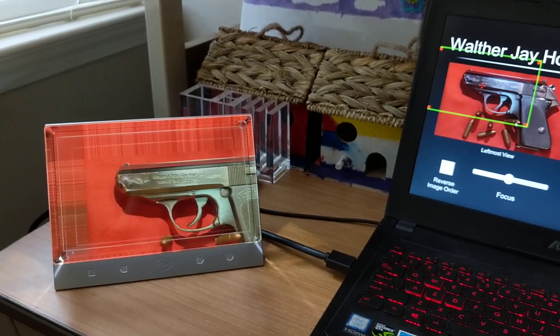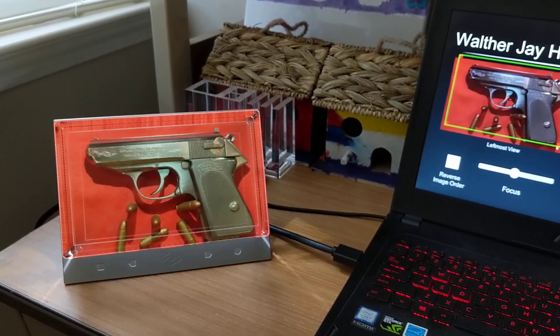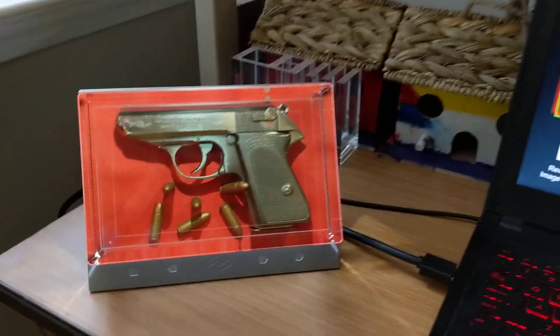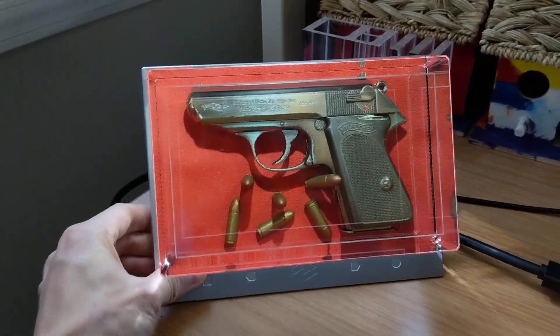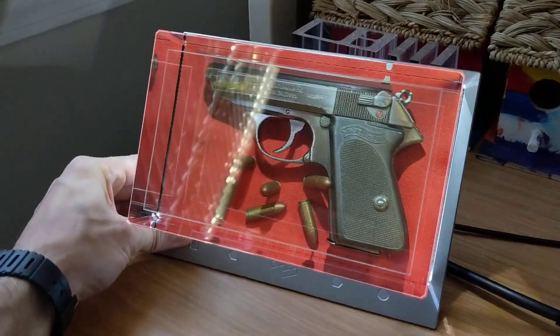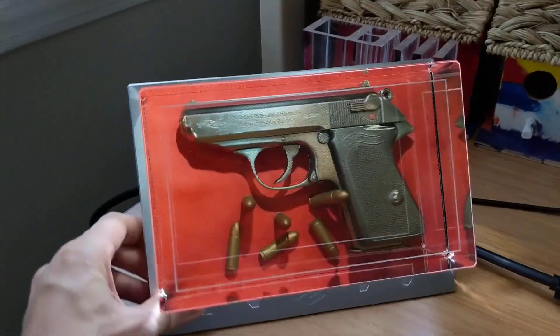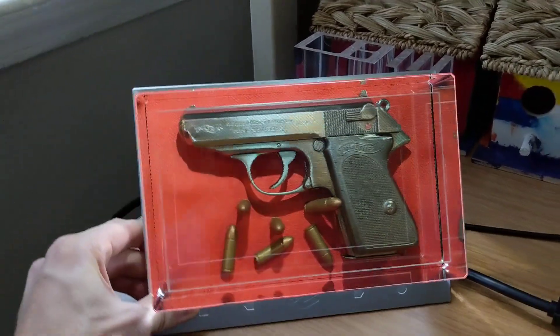Just to show you one other neat little video trick, I'm going to zoom out a little bit like so. Sometimes people think that we're doing a tracking trick, so I have to move the Looking Glass around to show that this is really what it looks like. In real life, there's no tracking trick going on here.